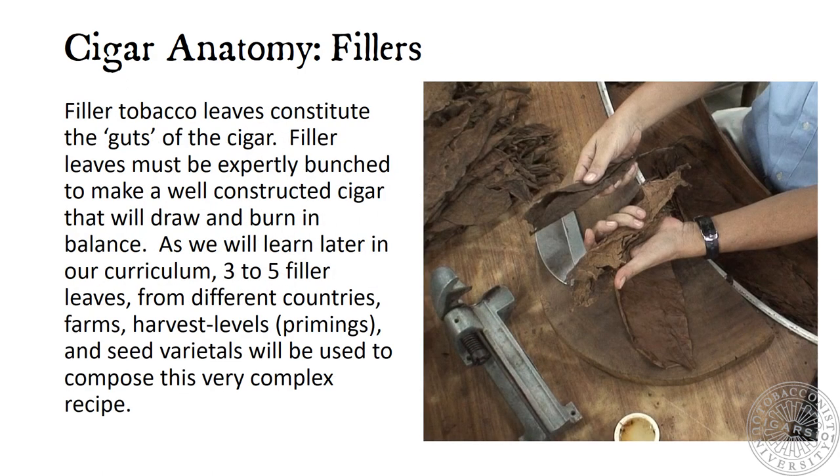Cigar Anatomy: Fillers. Filler tobacco leaves constitute the guts of the cigar. Filler leaves must be expertly bunched to make a well-constructed cigar that will draw and burn in balance. As we will learn later in our curriculum, three to five filler leaves from different countries, farms, harvest levels, and seed varietals will be used to compose this very complex recipe.